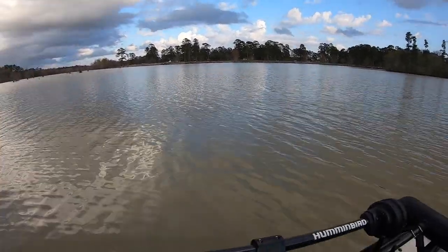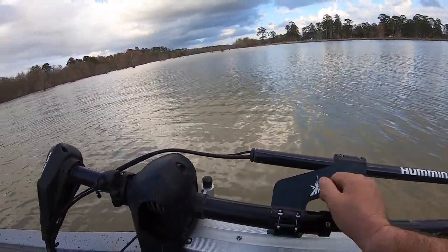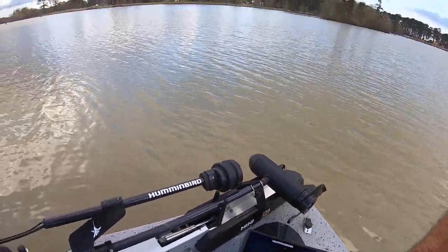To run the Minn Kota Fortrex with the 360 imaging transducer mounted to it, you can just run — and this is the thing they don't tell you — a lot of people go out and spend a bunch of money buying another SI unit, and you don't really need it. All you need is a down imaging unit, and I'll show you why and how this works. So basically, this is just the Fortrex, and what I did was add the Humminbird 360 transducer. It just mounts onto the shaft and wires back and plugs into the back of the unit.